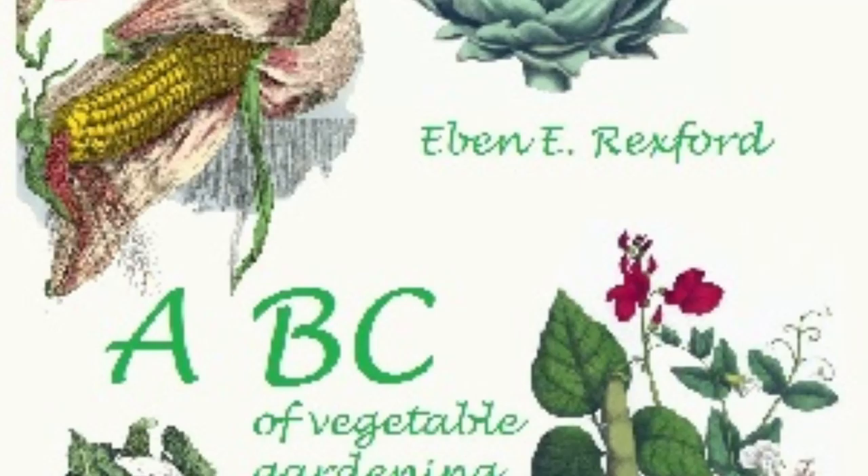A hotbed will be of no particular benefit unless supplemented by a cold frame. This is simply a snug enclosure of boards covered with glass into which plants from the hotbed are to be set for the purpose of hardening them off before they are put into the open ground. In other words, it is a hotbed without heat. The temperature in it ought to register from sixty degrees to sixty-five degrees. It will be readily understood that in order to attain success in the management of a hotbed, great care will have to be exercised at all times and frequent attention given. It is not a self-regulating thing by any means.